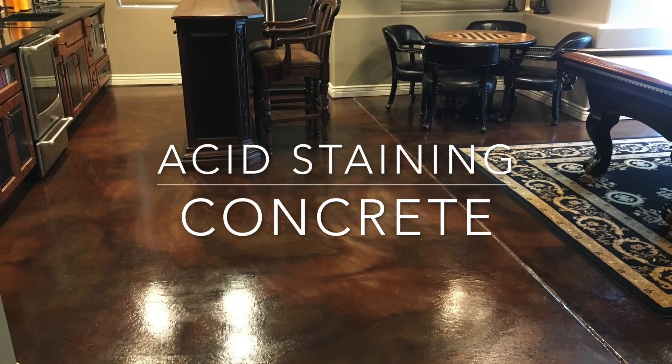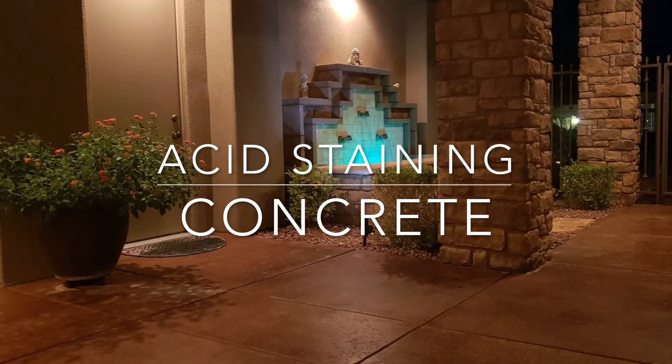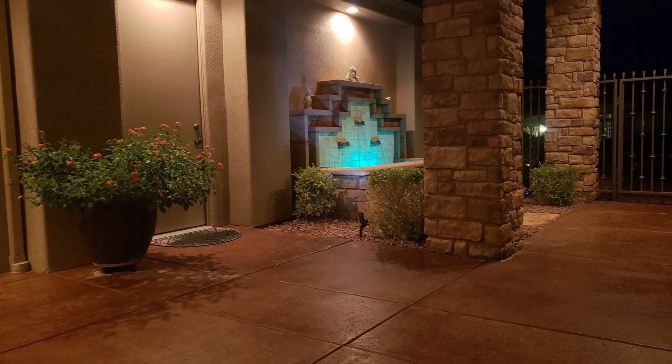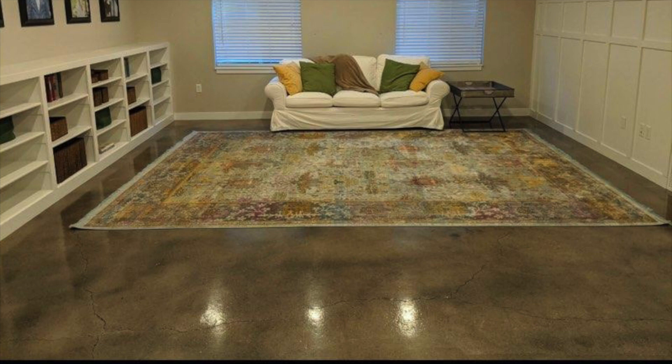Acid staining concrete is also another great option for finishing a basement floor. Not only can the finish turn out to be amazingly beautiful, but the new floor is extremely low maintenance and very economical. Depending on the condition of the concrete, the process only takes three to five days to install.